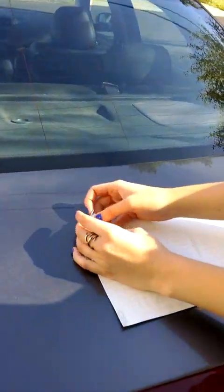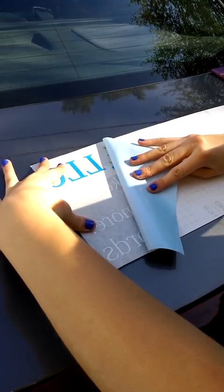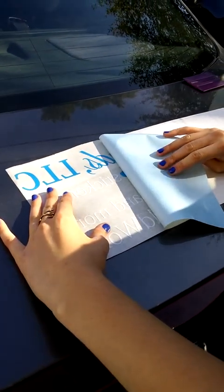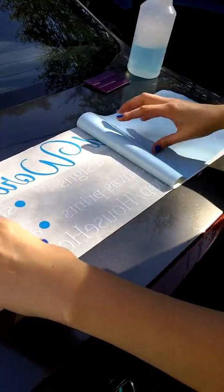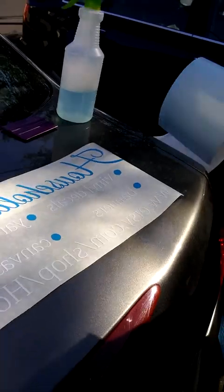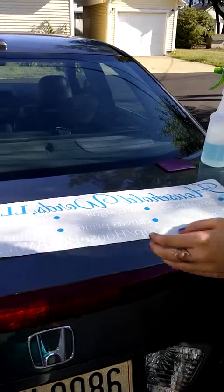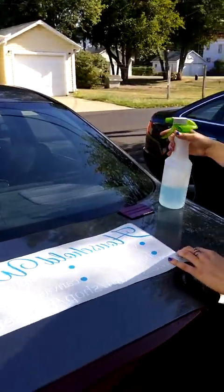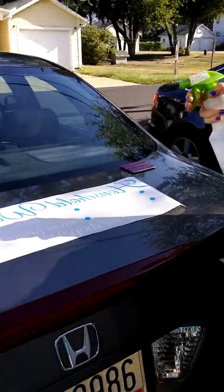Next, with our decal still face down, we'll start to peel back. I'm going to do this slowly and keep the backing as flat as possible to make sure all the letters stay down. Next, we're going to spray the back of our decal with our mixture of dish soap and water.